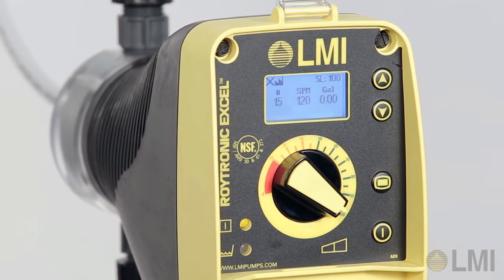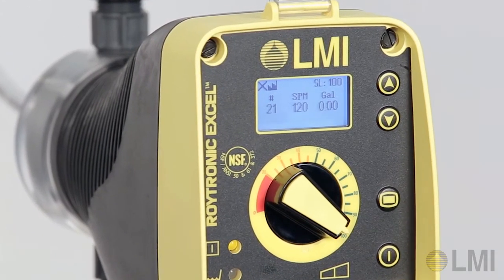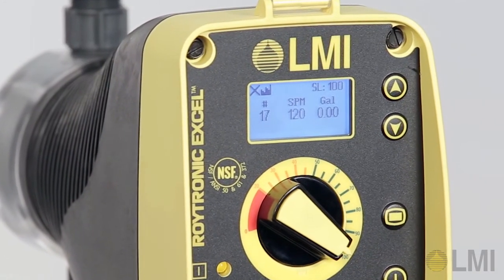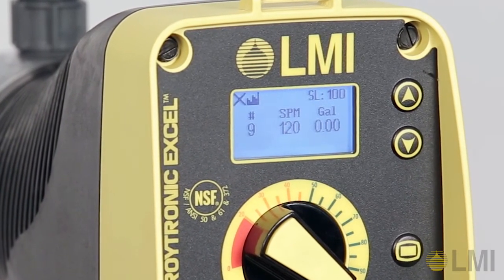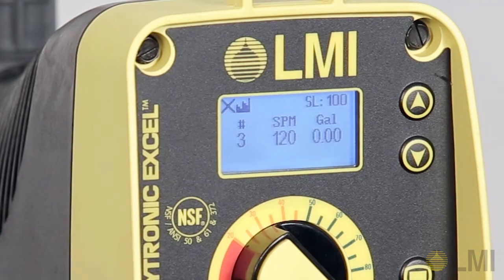If a pulse is received before the count is complete, the pump will now accumulate additional multiply pulses, allowing all pulses to be accounted for. The maximum accumulate number is 9999.